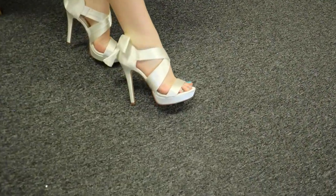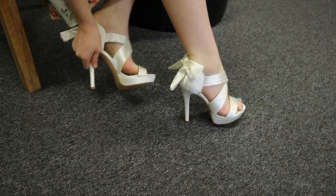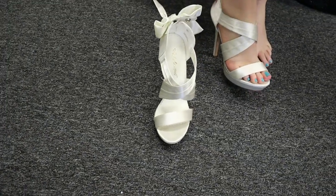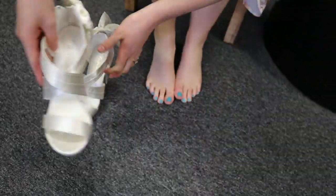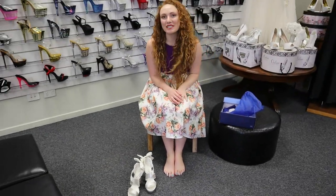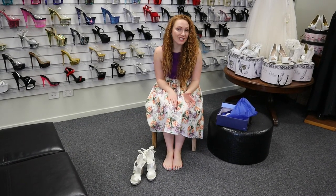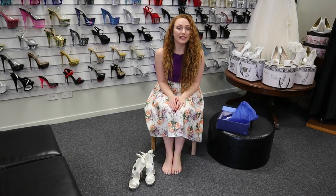So these were the Luminar 2.9 in Ivory Satin. I hope you've enjoyed this review and like the shoes as much as we do. Please leave us a comment and tell us what you think, and also tell us what else you'd like to see — different color shoes, different styles. If you did enjoy it, please hit subscribe and the notification bell so you can see all of our latest videos. We'll see you in our next one.